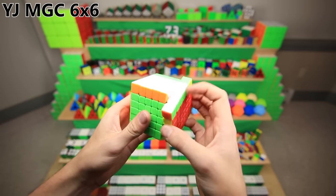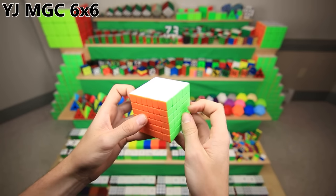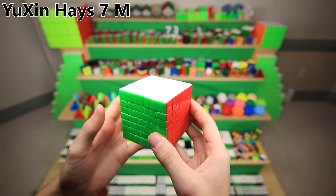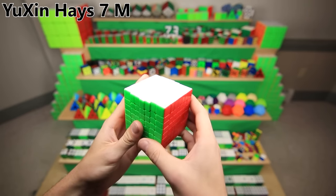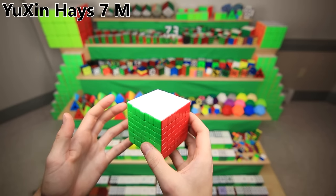The MGC 6x6 was definitely my most unexpected main. I was using a really expensive one — I think it was the first magnetic 6x6, like $40 or $50 — whereas this one came out at $25 and somehow it turns way better and also has magnets. The Yushin Haze 7M, named after Kevin Haze, was like a super premium magnetic cube back when magnets first became a thing, and at $60, it's now my most expensive main by over double. Luckily I didn't have to pay for it though.